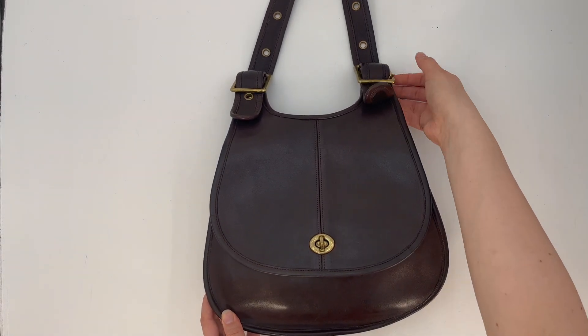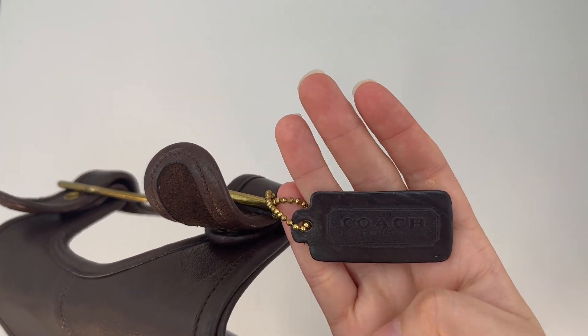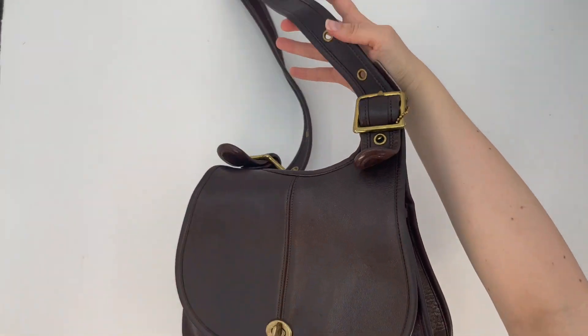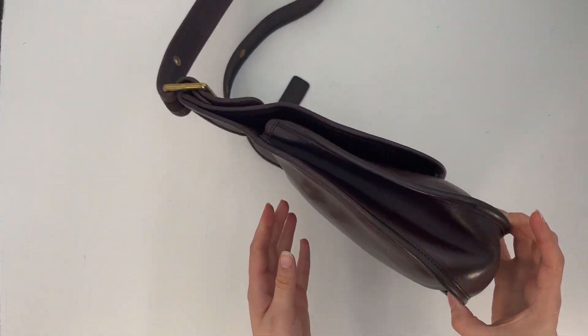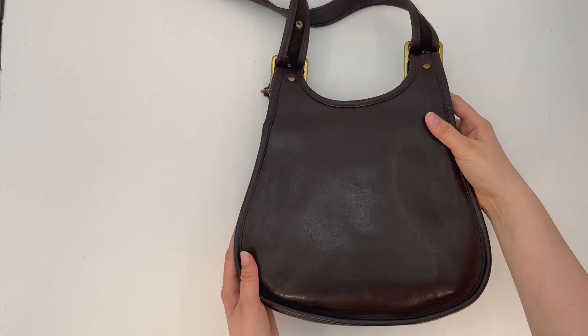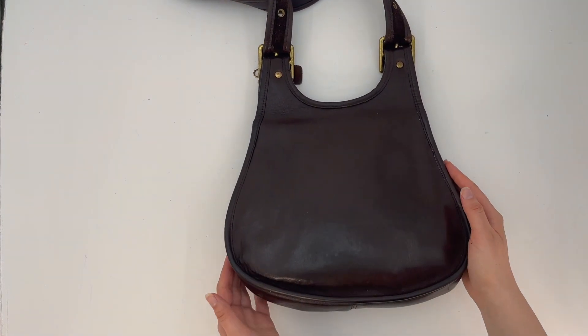Here's the front — it does come with the matching one-sided hang tag. And here's what the sides look like. And here's the back of the bag; as you can see, it's got some little hardware pieces here on the back.